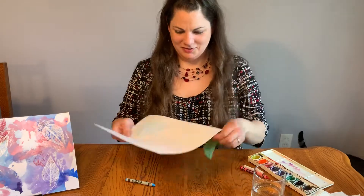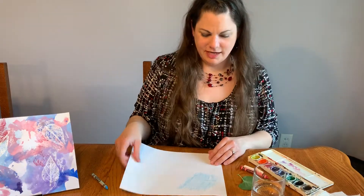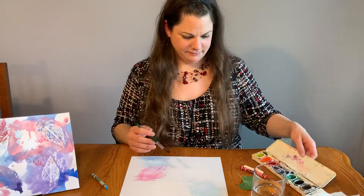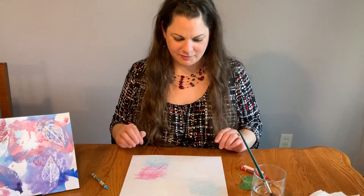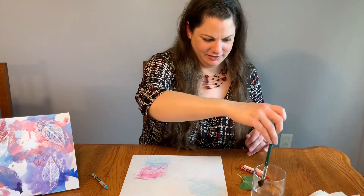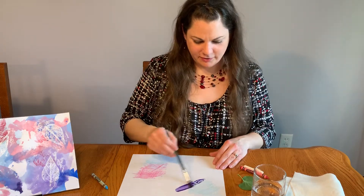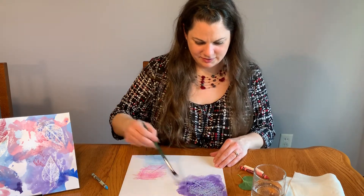That's just one way to use leaves to create artwork. You can also take your leaf rubbings — here's one where I did several rubbings on one piece of paper — and you can go over them with watercolor. If you caught one of my last segments where I talked about watercolor resist, this is a version of that: wherever the crayon is, it resists the paint.